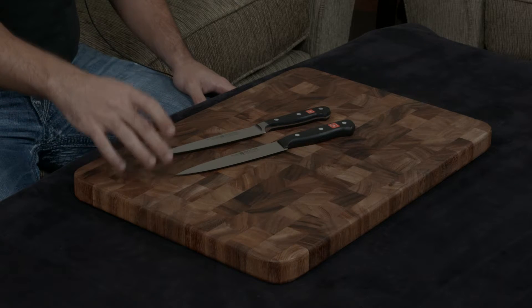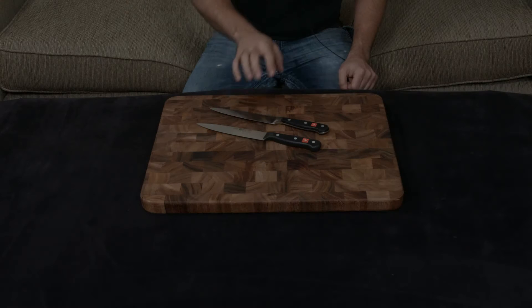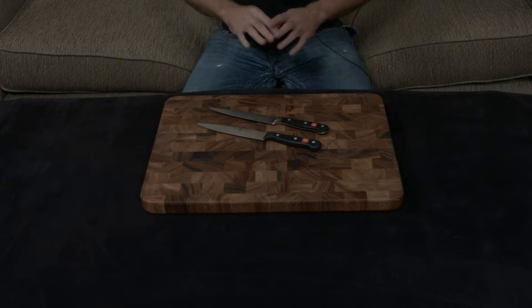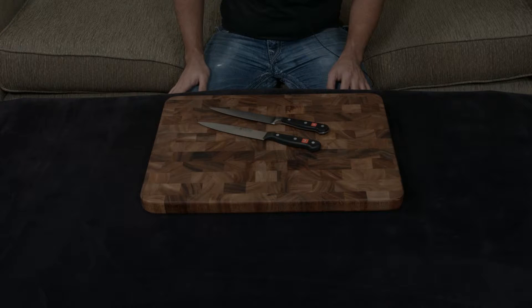They use essentially the same steel — it's their own proprietary blend at 58 hardness. But the Classic is handmade and forged, while the Gourmet is stamped and machine-made. The end result is that the metal used in the Classic is going to be much more resilient than the metal used in the Gourmet.